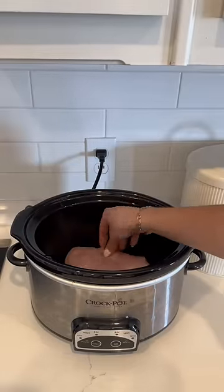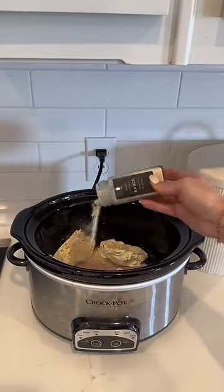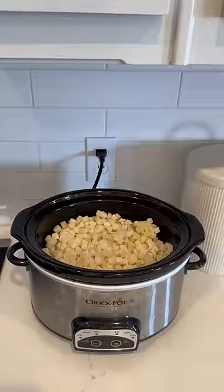I started by spraying my crock pot and then adding one chicken breast and one block of cream cheese divided up. I topped it with ranch seasoning along with a can of corn and then about a pound worth of frozen potatoes.